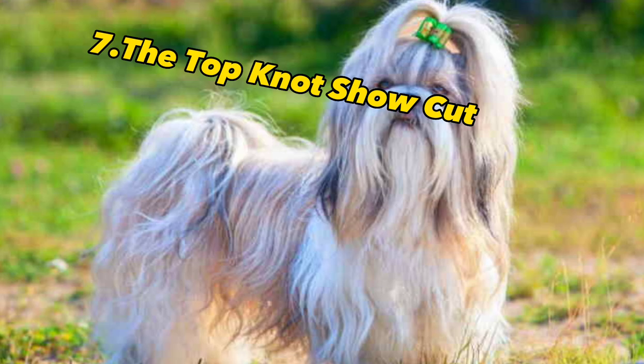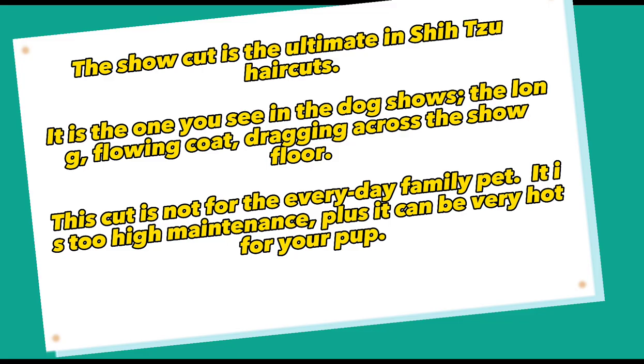7. The Top Knot Show Cut. The show cut is the ultimate in Shih Tzu haircuts. It is the one you see in the dog shows — the long, flowing coat dragging across the show floor. This cut is not for the everyday family pet. It is too high maintenance, plus it can be very hot for your pup.